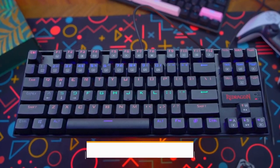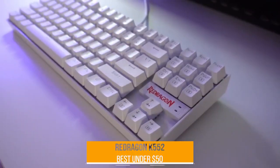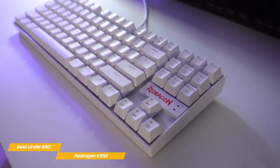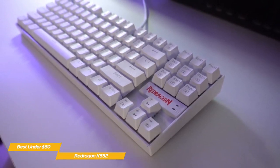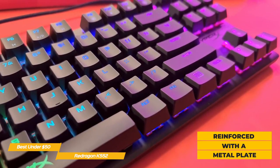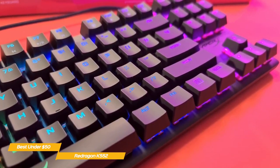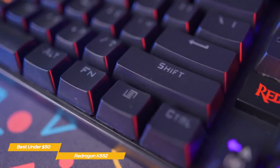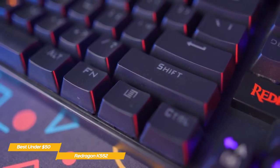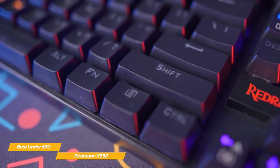Next up, the Red Dragon K552, our pick for best mechanical keyboard under $50. The Red Dragon K552 is a budget 10-keyless mechanical gaming keyboard that offers excellent performance and durability at under $50. Its plastic build is reinforced with a metal plate that offers superior strength over all-plastic budget keyboards. Each keycap features two layers of injection-molded plastic that mix the key body and symbol, making them highly resistant to wear — and since no printing is involved, the symbol will never wear off.